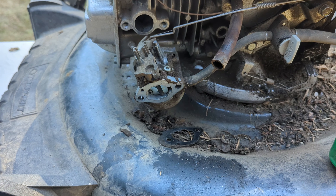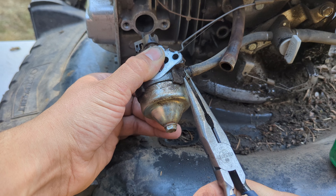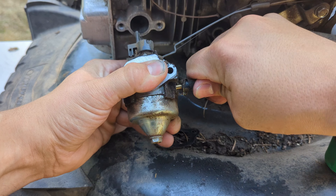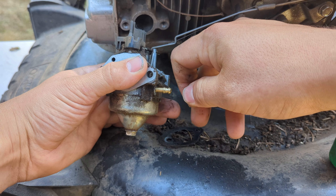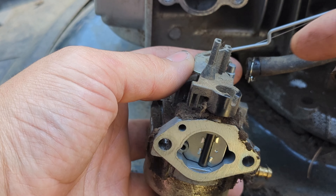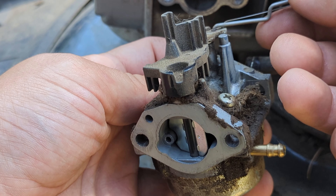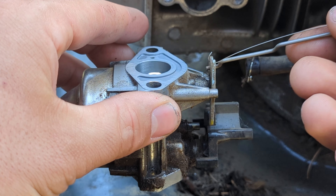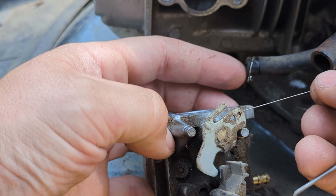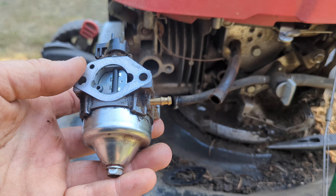I'm going to get some pliers and just take this little clamp off here, and hopefully not get gas all over ourselves. As you can see, this is an auto choke, so you don't have the choke linkage coming up to the choke plate — it's only the one in the back for the throttle. You just kind of bend that, and you can see how it goes in, then twist it like that. And then we have the governor's spring, that's going to pop right off. So there's our old carburetor.